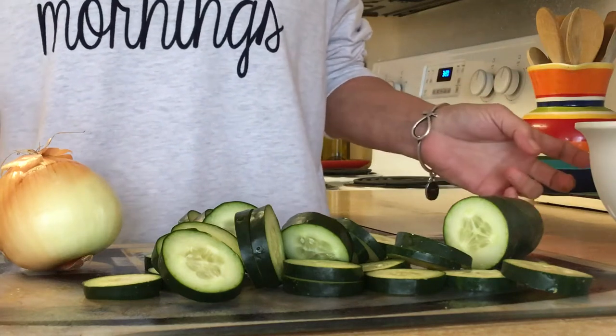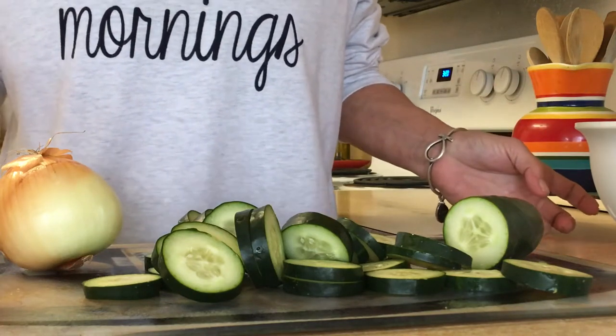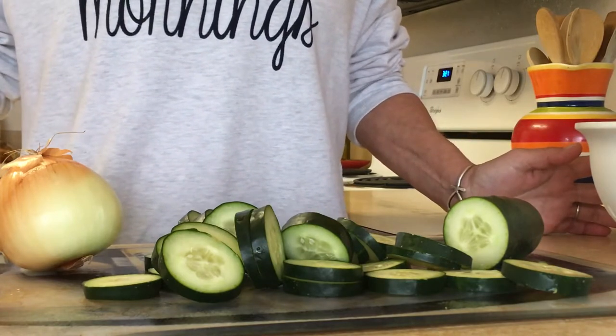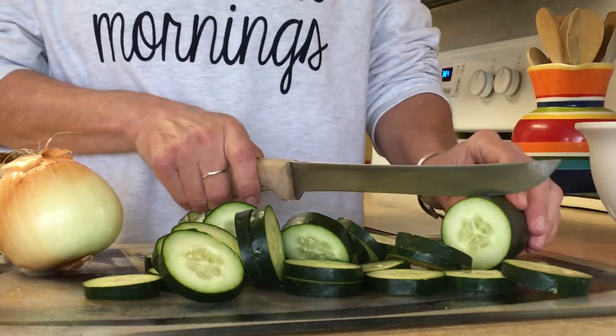I'm going to show you how to make a quick sweet and sour cucumber and onion salad. What I've done so far is I've taken two cucumbers, washed them, and I'm now slicing them into thin slices.